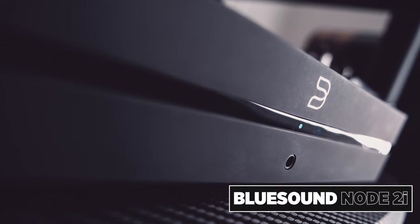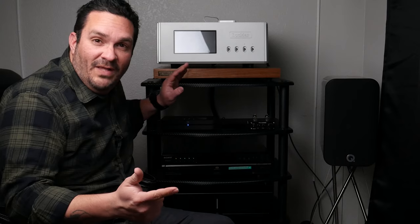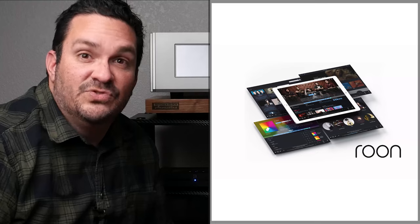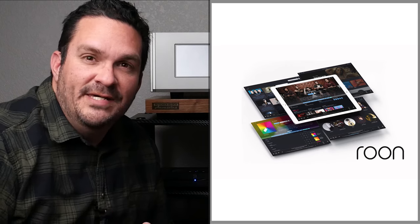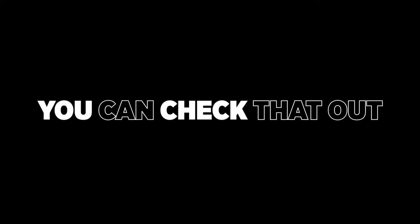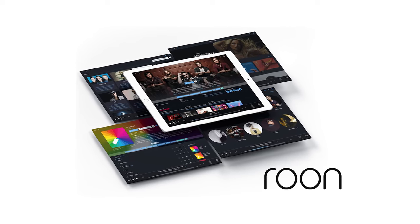For sources, I'm going to be using three separate sources: my Sony SACD player, my Bluesound Node 2i, as well as using the Boulder 866 as a Roon endpoint. I've recently added a Roon core into my home PC, which has been working very well. I'm really impressed with Roon, and if you'd like to see a video on how to set it all up, I'll go ahead and link one right over here so you can learn how easy it is to set up Roon within your household.